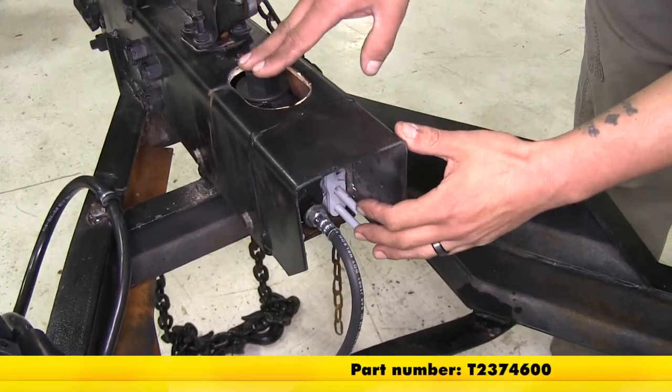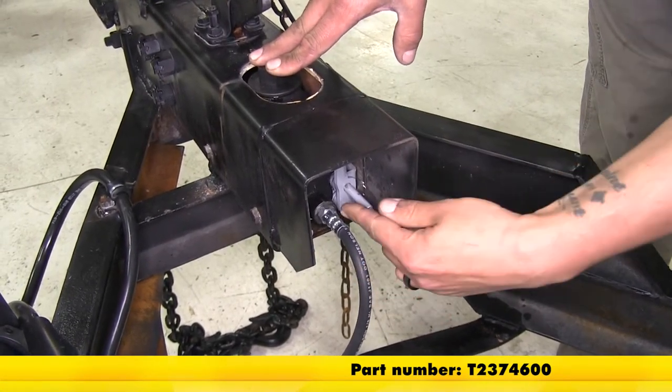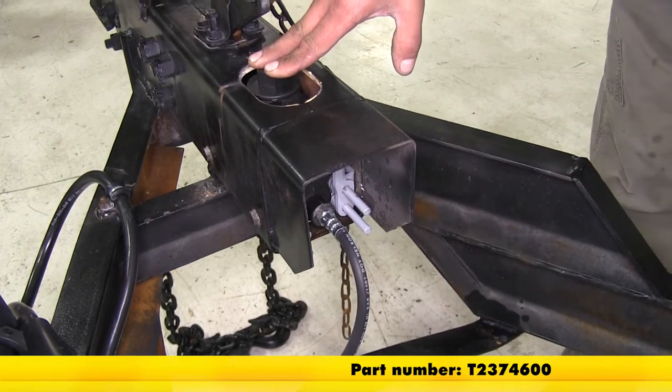And that'll finish up your look at the replacement master cylinder assembly for Titan Model 10 and Model 20 brake actuators, part number T237-4600.